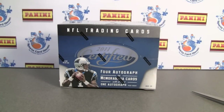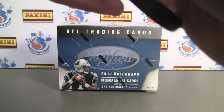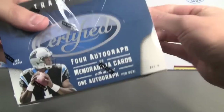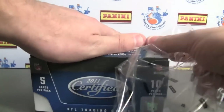Hey everybody, Pintar Sports back with another break review for SportsCardHaven.com. Be sure to check us out — the link is in the info box below. Today we're doing 2011 Certified Football from Panini. We have 10 packs, 5 cards per pack, 4 hits. At least one will be an autograph. So let's get started.